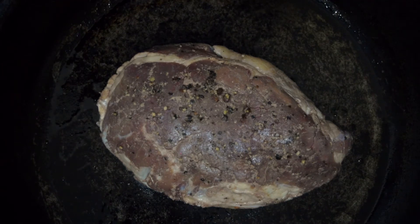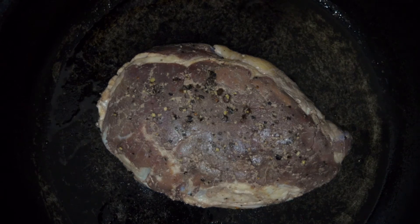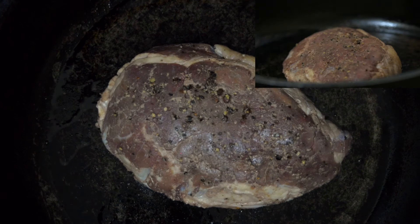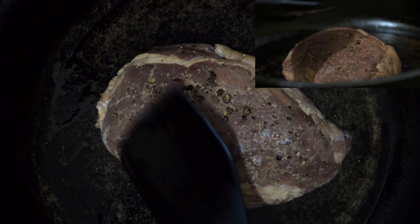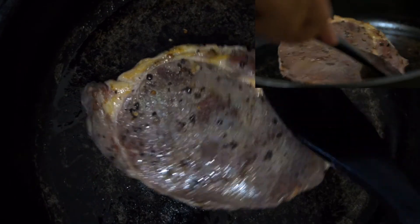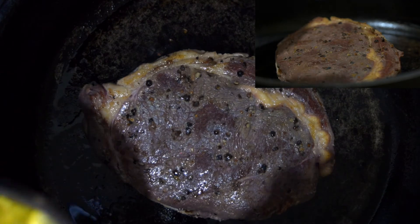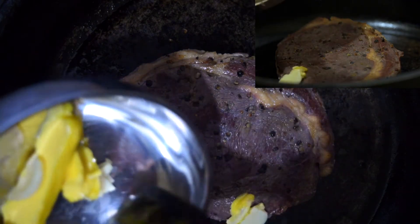We are going to sear. This will go on for about 30 seconds each side. Just don't move it around as much as possible for now. And now the other side as well. This is the edge part of a steak so it's quite uneven, so I'm patting it on the sides.